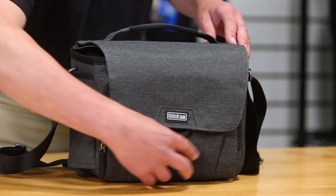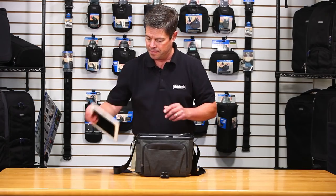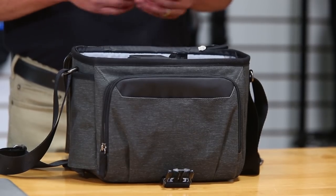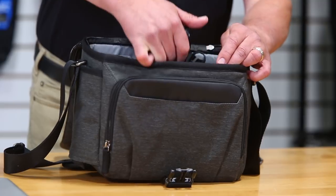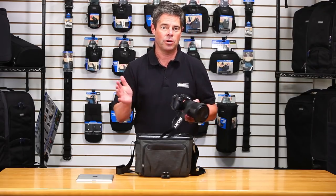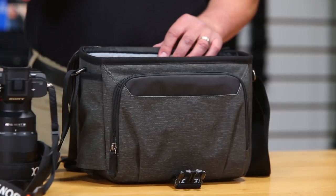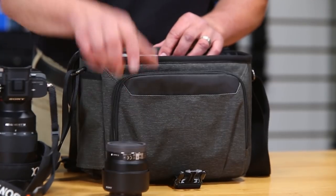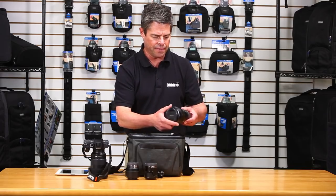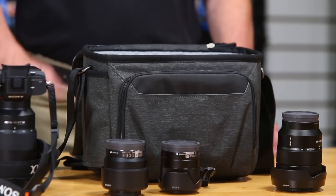Let's take a look at the Vision 10. We call it the Vision 10 because it fits a 10-inch tablet. It'll also fit several different camera systems including a mirrorless kit as well as a DSLR. The mirrorless kit will fit with a 24-70 f2.8 attached. A DSLR kit, you'll have to go unattached with the 24-70. You can also stack lenses — I've got a 50mm f1.8, a 28mm f2, and a 16-35 f4. That's a pretty good-sized kit for a small bag.